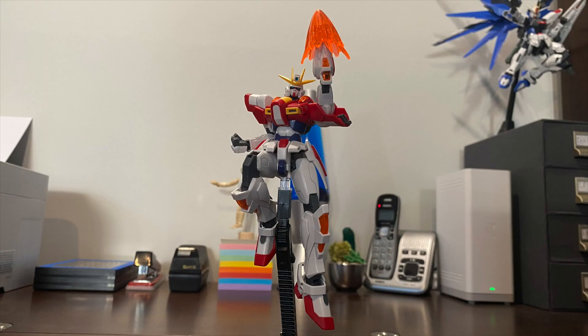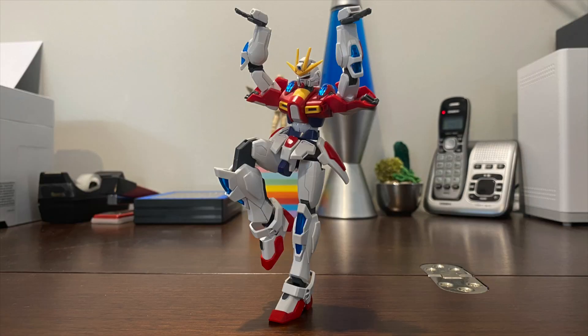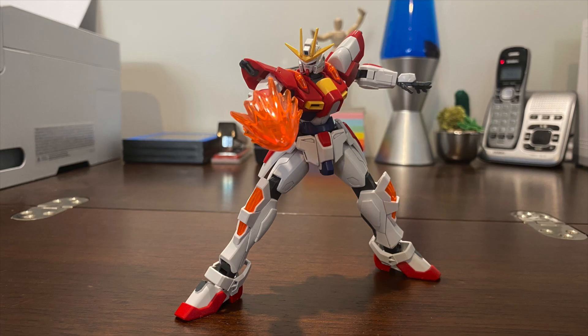Overall, the build burning is a pretty awesome kit, with sleek looks complemented by its fluent articulation, while packing in a great range of accessories that feel very flexible in what you can do with them. I'm gonna have to give this kit 4.5 out of 5 tacos — it's really a must-buy. Anyway, this has been the Boxcat, and I'll see you all in the next review.